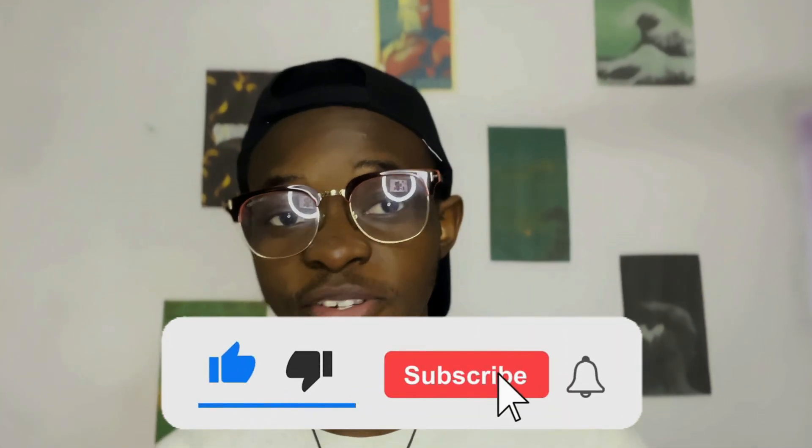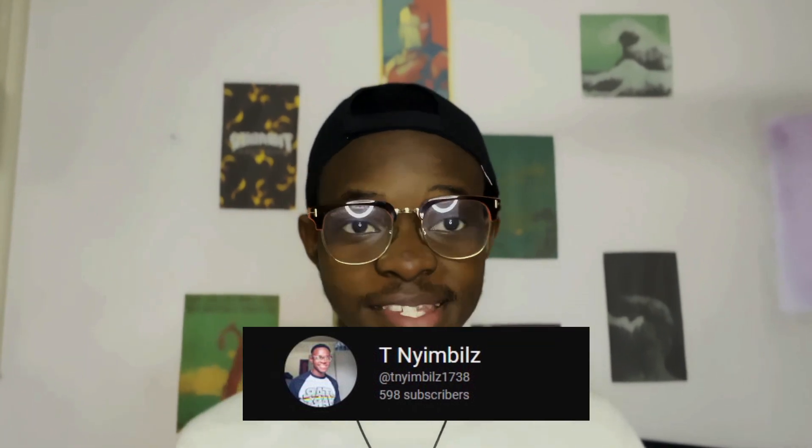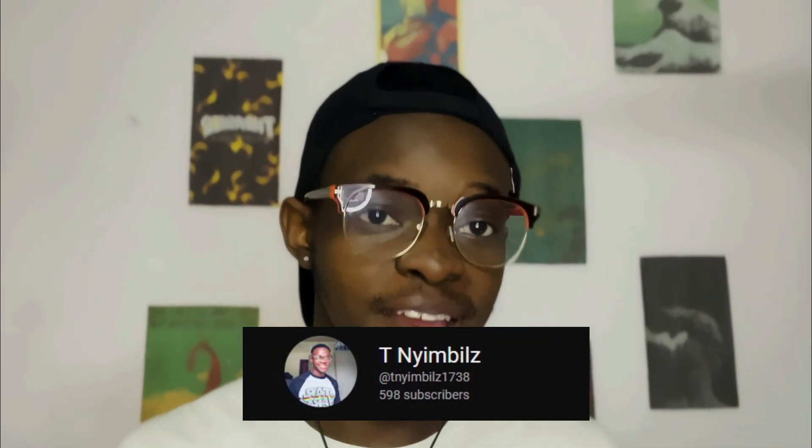Thanks for watching this video guys. If you enjoyed it, don't forget to leave a like, click on my channel, and don't forget to subscribe. We're almost at 600 — hopefully by now if you look down there. I can't thank you guys enough. My goal for this year is to reach 1k so hopefully we can do that. I take computer science so I have a mental breakdown due in 5 minutes, so peace out.